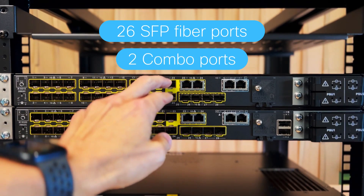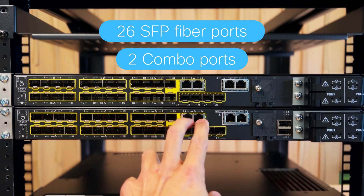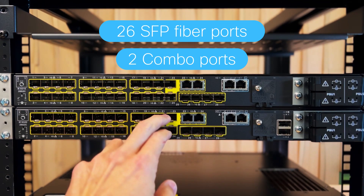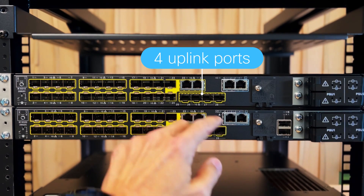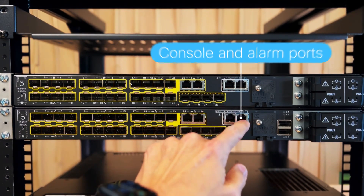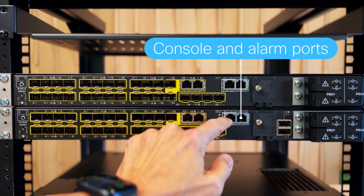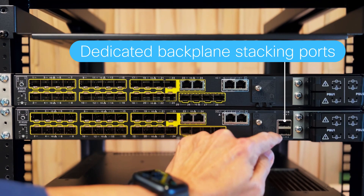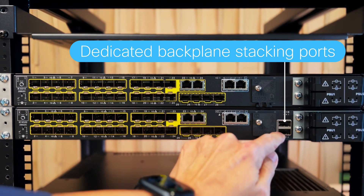With the last two known as combo ports, which can be configured for copper connectivity via RJ, or SFP connectivity for fiber. There are also four uplink SFP ports of up to 1 gig of speed, a console port, and an alarm port. The IE9320 on the bottom can do backplane stacking via two dedicated backplane ports.